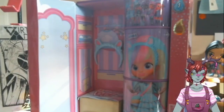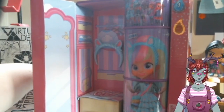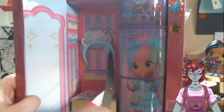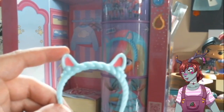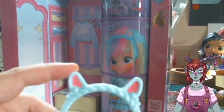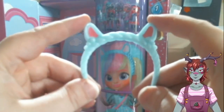And then she gets a headband. Here's the headband — how cute is that!